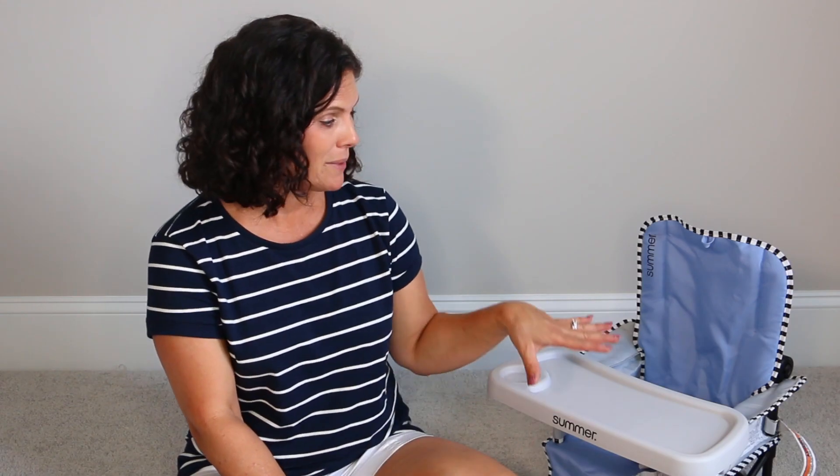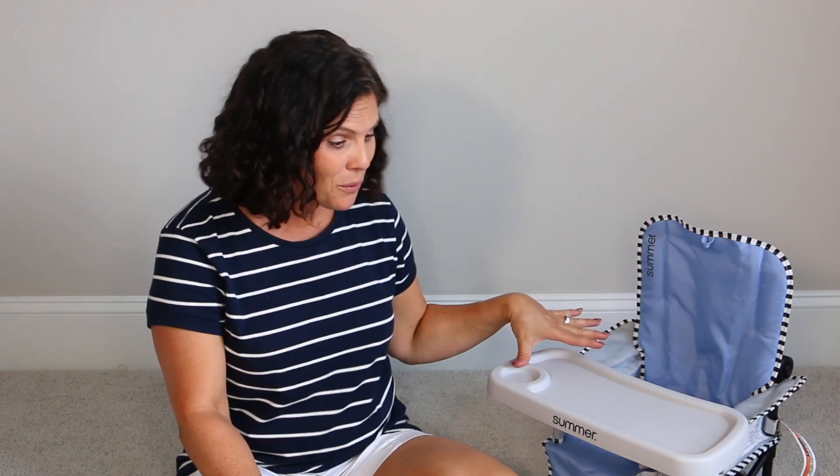Hey everybody, it's Holly from Baby Gizmo and today we're going to take a look at the Summer Pop and Sit SE Recline Lounger. I love this little chair. Not only can you strap it to a dining room chair to make it a little booster seat for feeding, but you could use it as a floor seat.